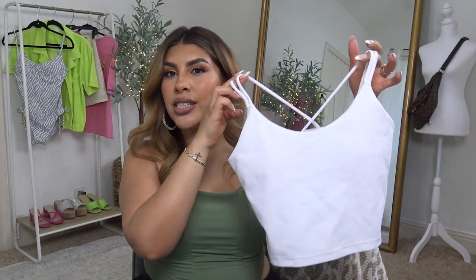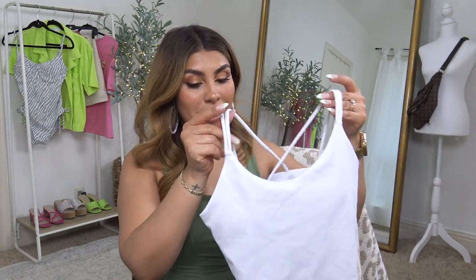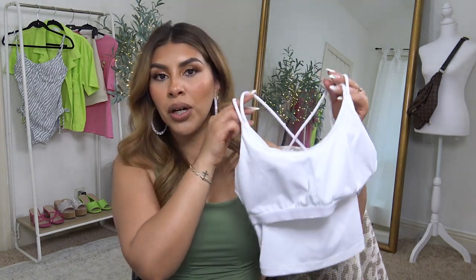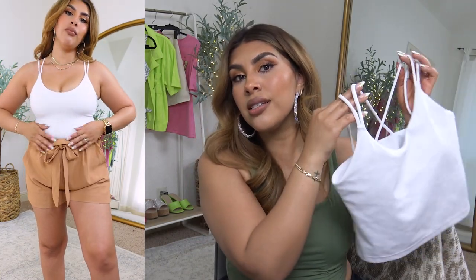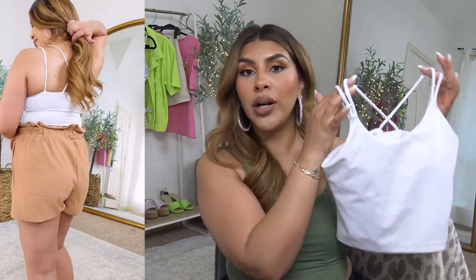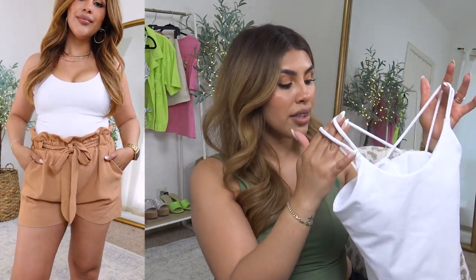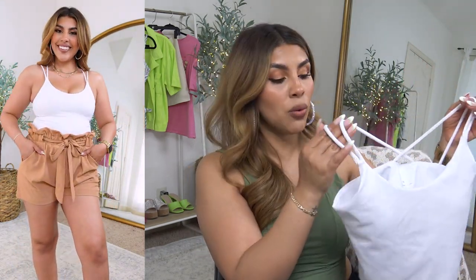I recently purchased this two-pack of crisscross workout-style tank tops and I've been reaching for this one the most out of all my tanks because it has a built-in padded bra, which is amazing. If you want something from Amazon with a built-in bra, this is a great option. I love the crisscross in the back — you can wear this to work out, underneath a button-up, or dress it up with jeans and heels. It comes in black and white.